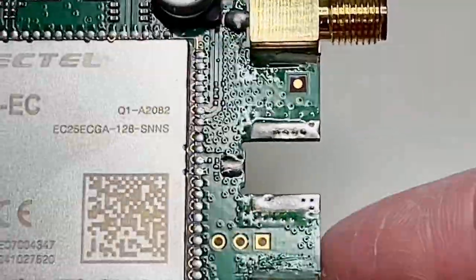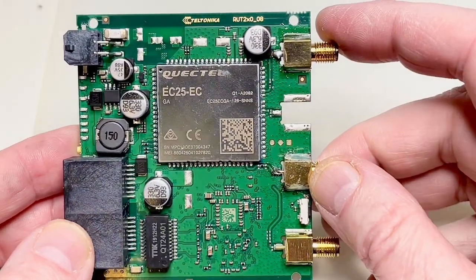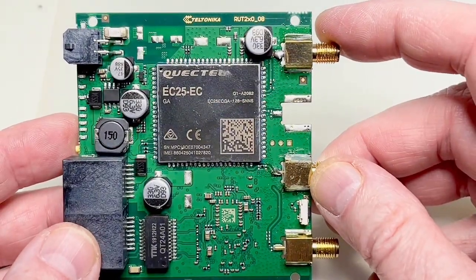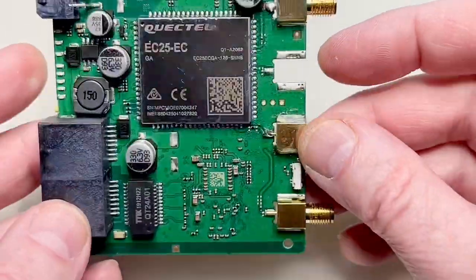I will reconnect the broken traces and then we'll check and find datasheets for the few parts that are on this board.